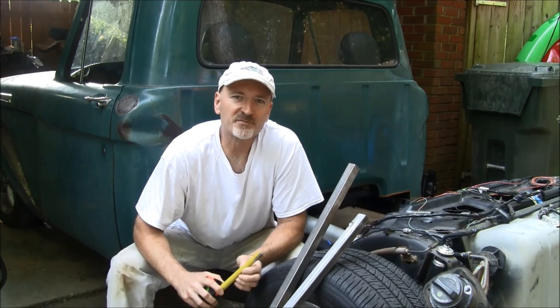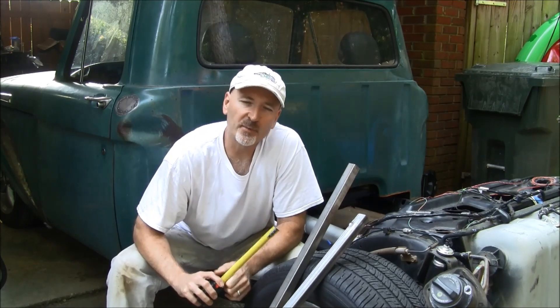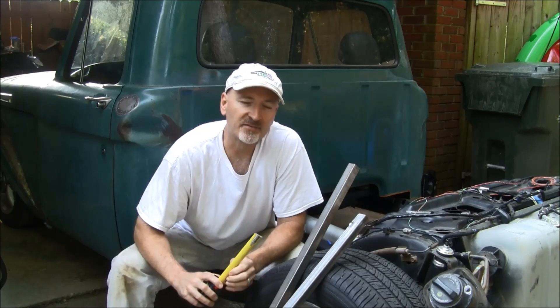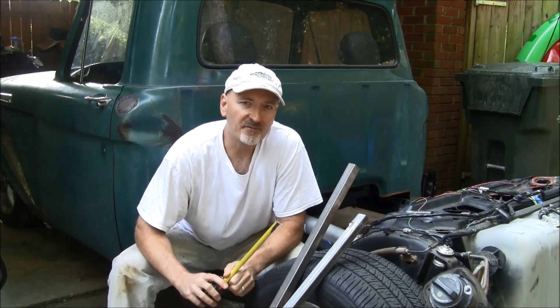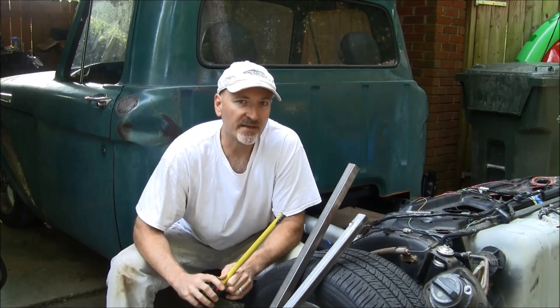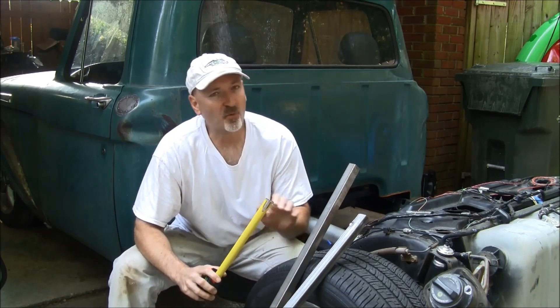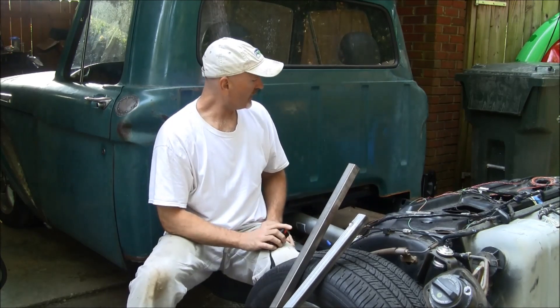Well hello again, Rudy's Resurrection followers, thanks for joining me again and following along on this build. Today is June 9th and I've gotten up the confidence to tackle the bed, so this episode is going to be the beginnings of getting the bed mounted.